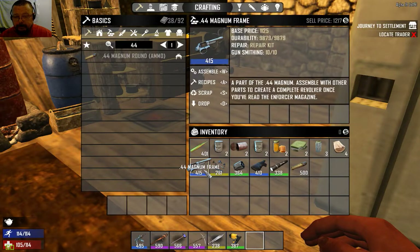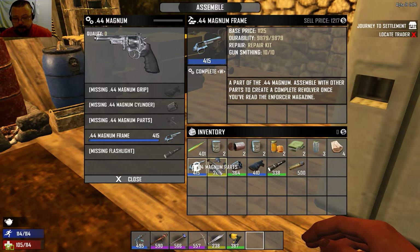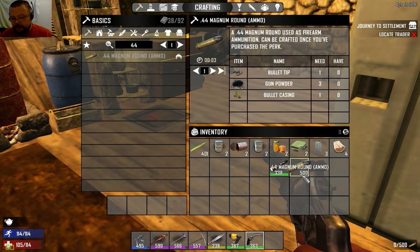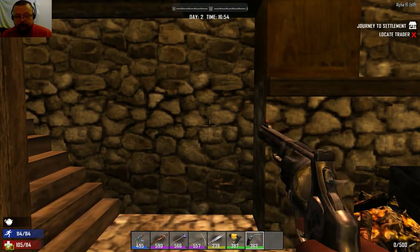So we've found every part we need and we're going to assemble it. You can literally drag them across or just shift-click. I now have a magnum - one magnum, six-round brutality.